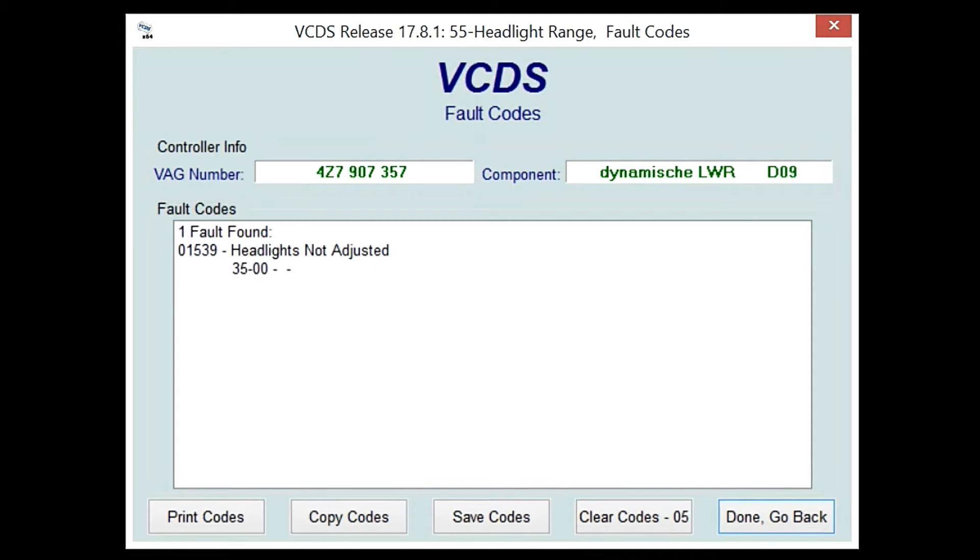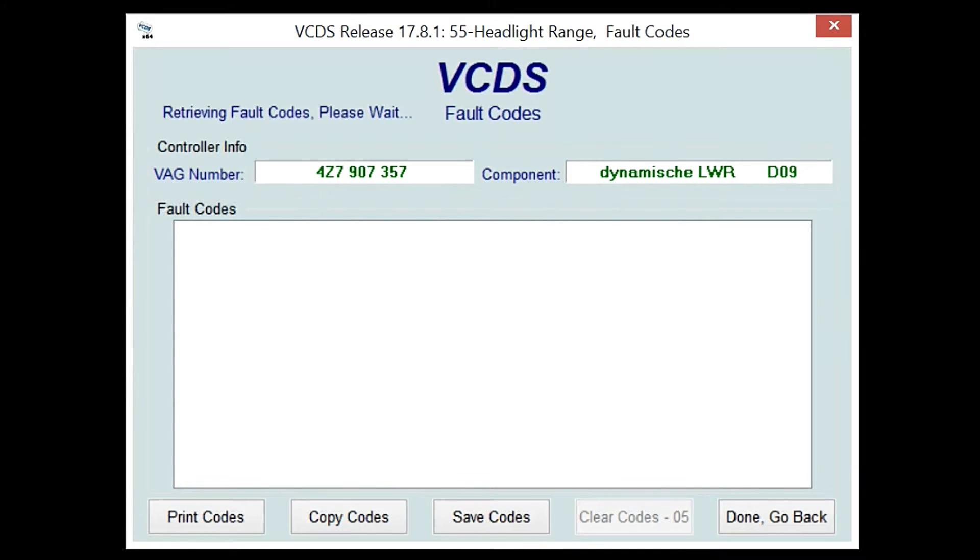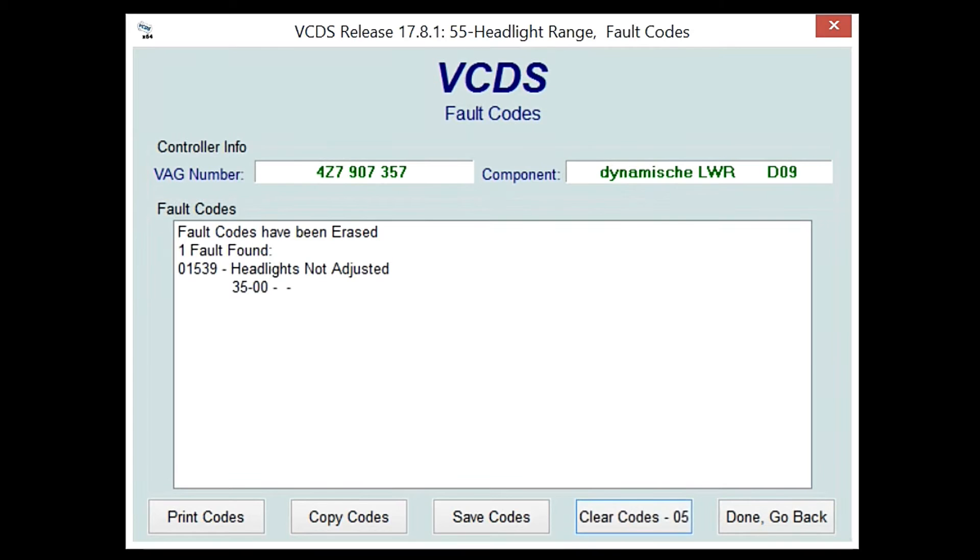Just to show you what I was talking about earlier — it says 'Headlights not adjusted.' I'll show you — just in case you didn't believe me — I'm going to hit 'Clear Codes.' It's going to ask you, 'Are you sure you want to erase these codes?' Yes. Once you erase them, it says 'Fault codes have been erased.' And then there it is — it's back. So clearing the codes will not make it go away.